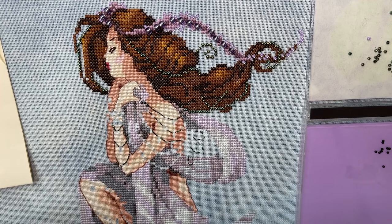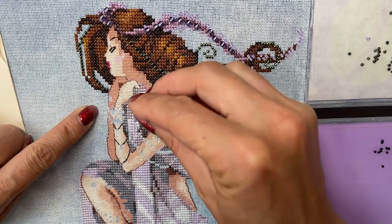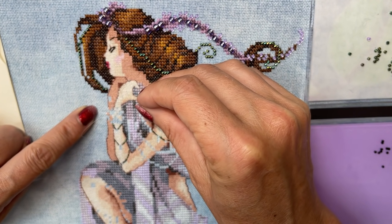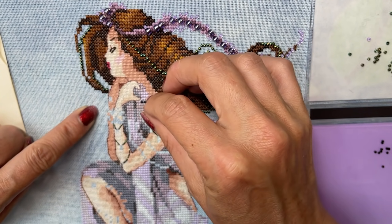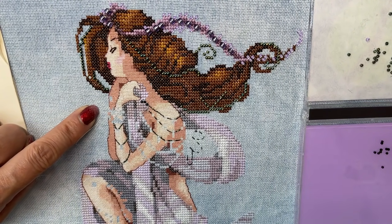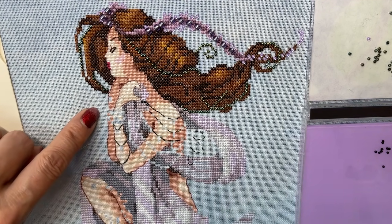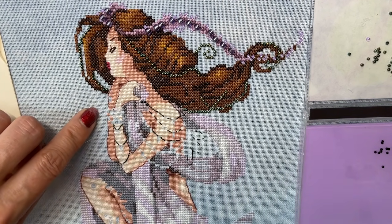It's very therapeutic. But a lot of people seem to be scared of the invisible thread — with good reason — because if you haven't got control over your invisible thread it can go all over the place. So I do feel for those that really struggle, but by always keeping my hand on it, it stops it becoming a bit unruly.